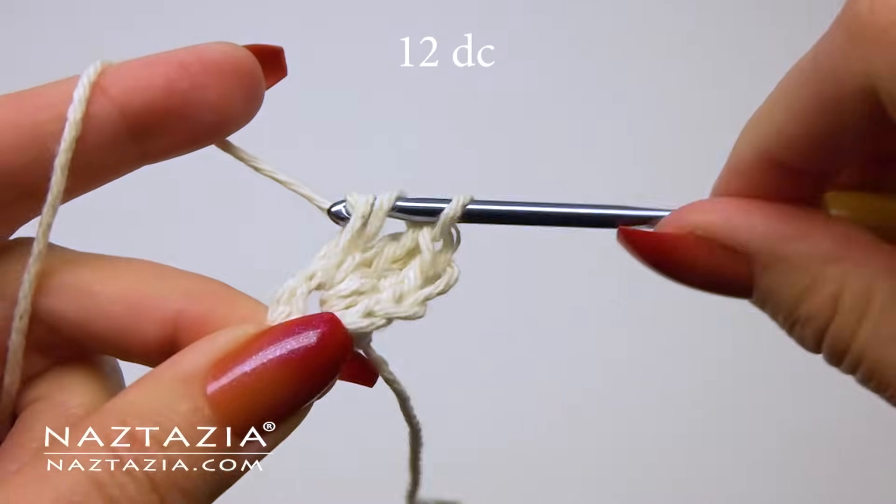Now we're going to draw up five loops. The first one is in the second chain from the hook. Loop two is in the third chain from the hook. Loop three is in the side of the single crochet stitch. Loop four is in the base of the single crochet stitch. And loop five is in the next stitch over. Yarn over and draw through all loops on your hook, then make a chain two to hold everything in place.